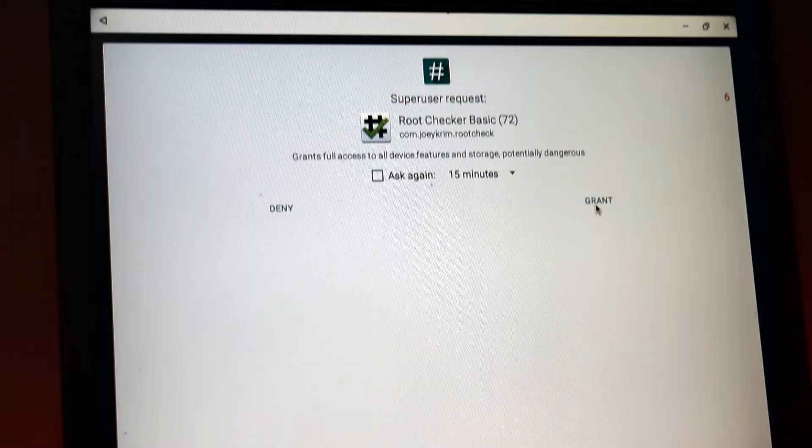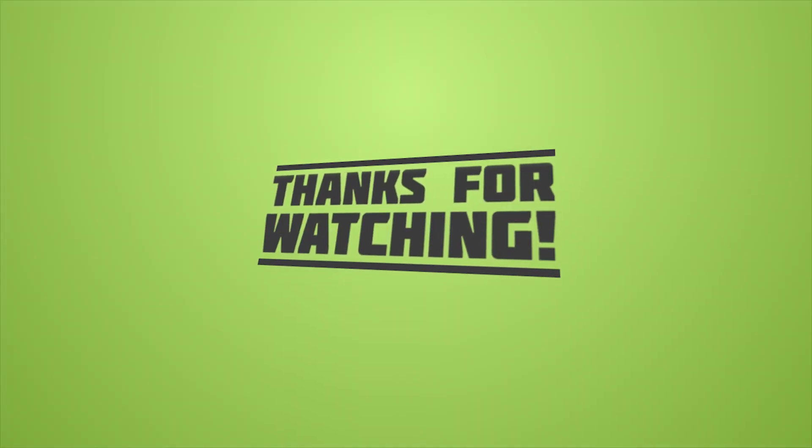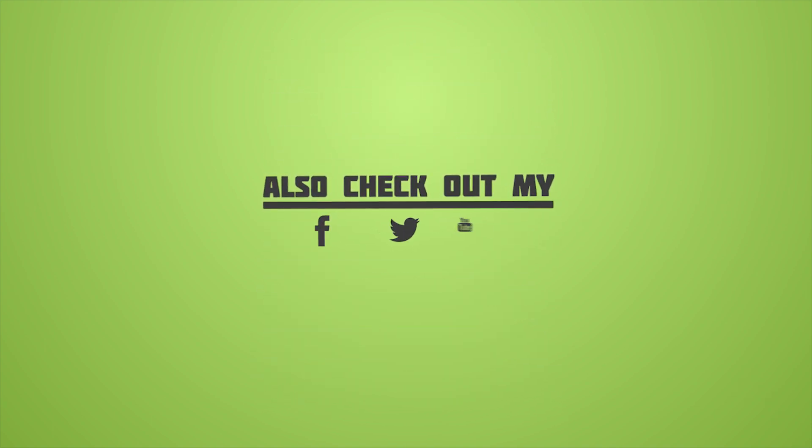That's it for this video. Click the red subscribe button because every day I try to upload something useful. Comment down below if you have any questions, like this video if you like it, and I will see you in the next one.